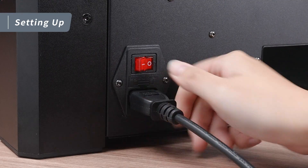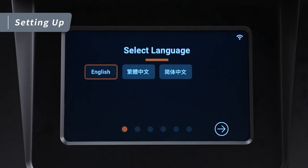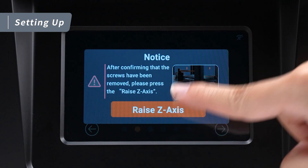Next, plug in the power cord and turn on the switch. On first startup, begin by selecting your preferred language, then follow the instructions on the touch panel. Once you've confirmed that the 4 fixing screws on the XY beam are removed, tap Next and then tap Raise Z-axis.